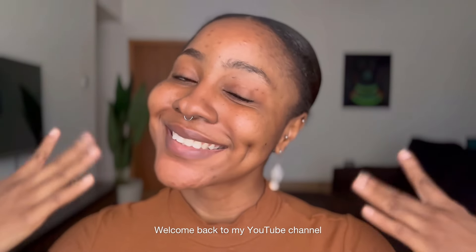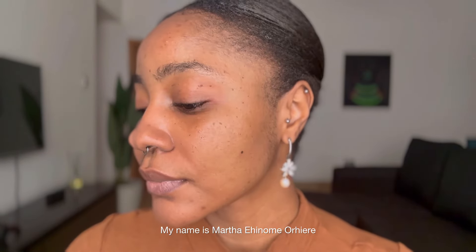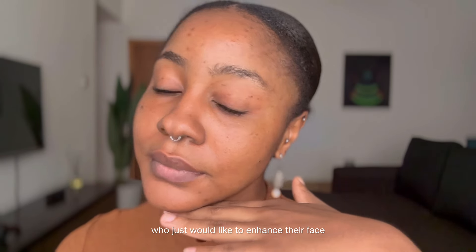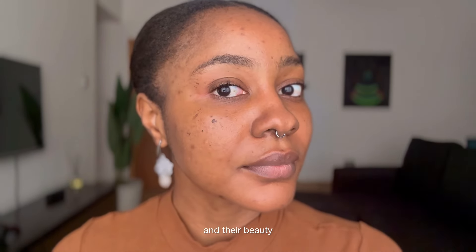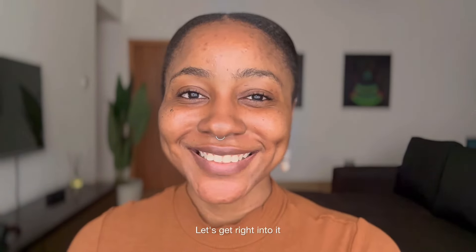Hey there, welcome back to my YouTube channel. My name is Martha Ehinome Ore-Re. This video is basically for the girlies who just would like to enhance their face and their beauty and not really have cake makeup. Let's get right into it.